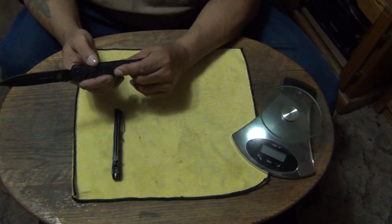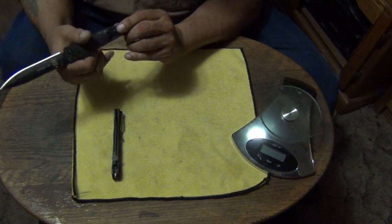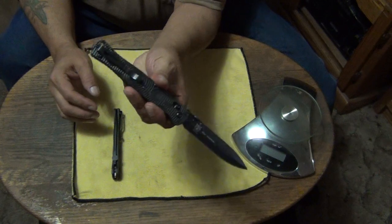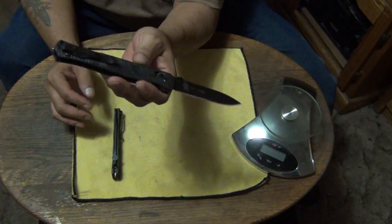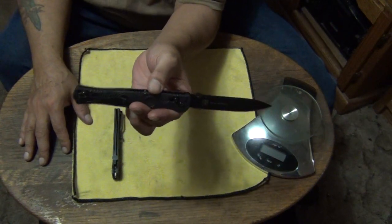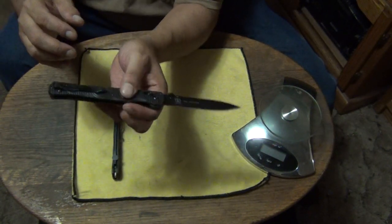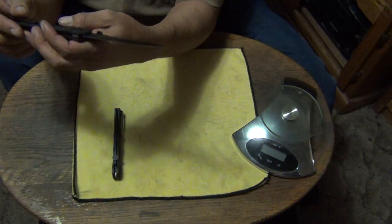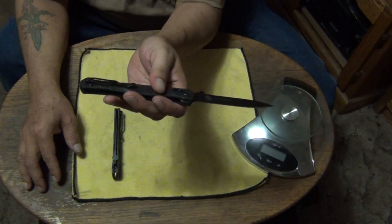It has stainless steel liners, but they're not super thick — they've been lightened out — and this knife is still rigid. This thin material carries in your pocket and you forget it's there. It feels like carrying a little tiny knife to me. I'll never carry a knife smaller than about three and a half inches — those are my work knives. When I get off work I like to carry a four inch or larger knife. This is going to be one of my favorites — I can tell you that right now.